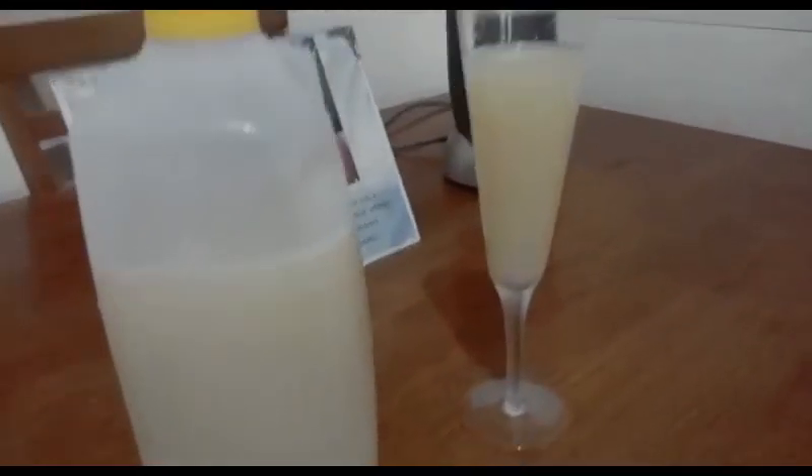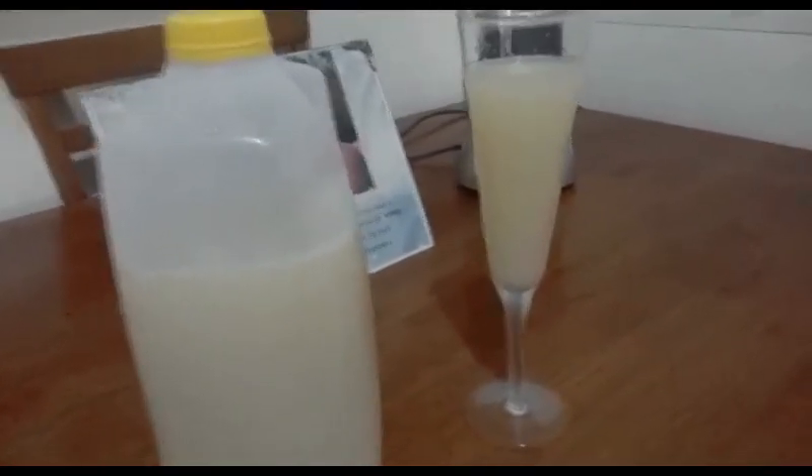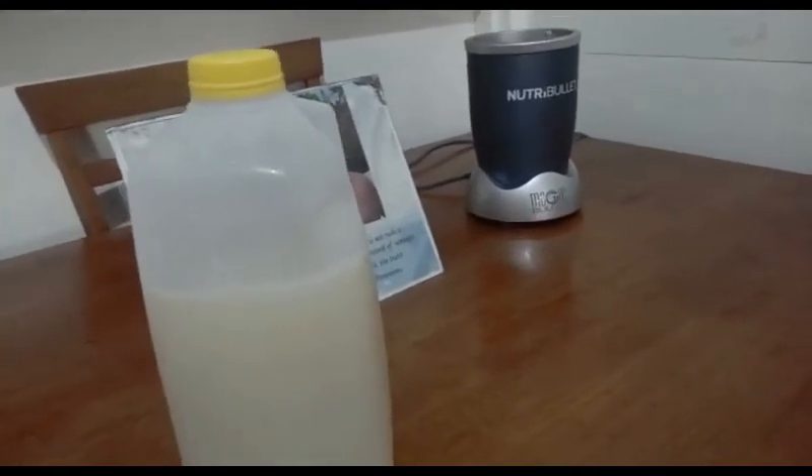Now, golden apple juice — you can make the juice when it's green or when the golden apple is ripe. When it's green it'll give you a slight acid taste, but it tastes really good.